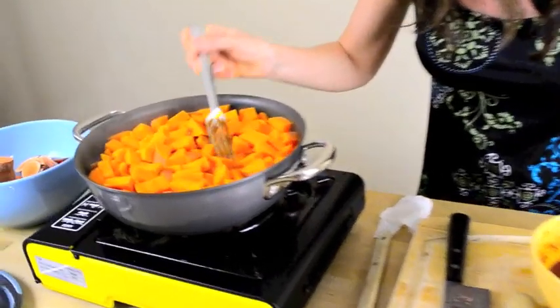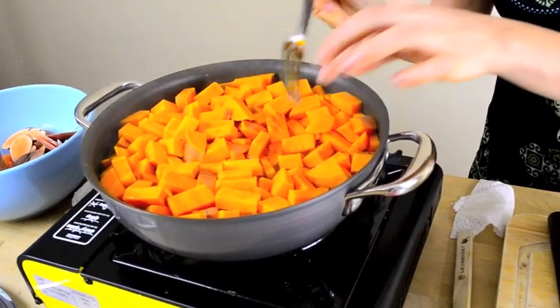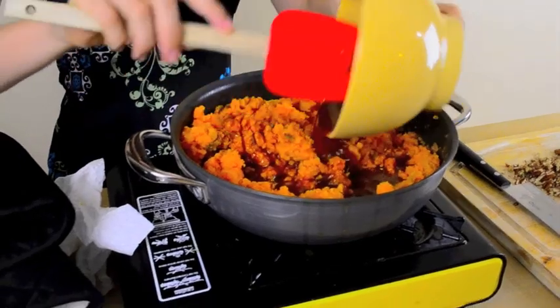Our sweet potatoes are probably done now. I'm going to check on them with a fork to make sure they're soft and tender. Then we're going to drain them and mash them with a potato masher until nice and smooth. After you've mashed your sweet potatoes, you're going to add this liquid mixture.